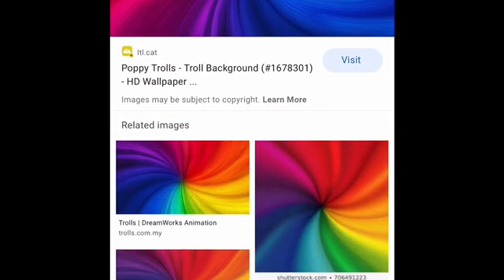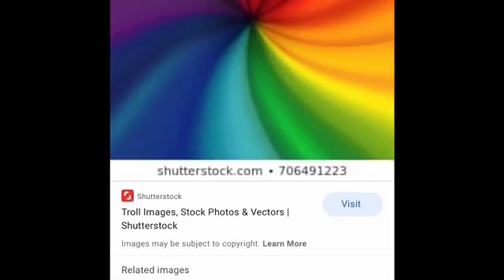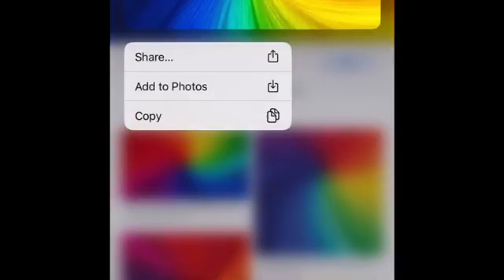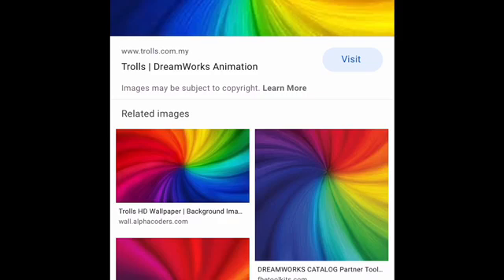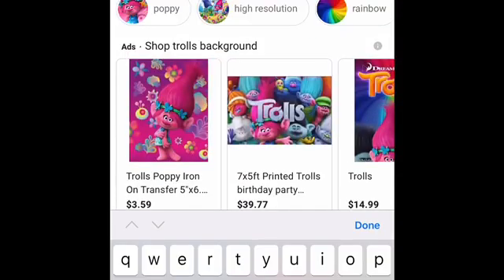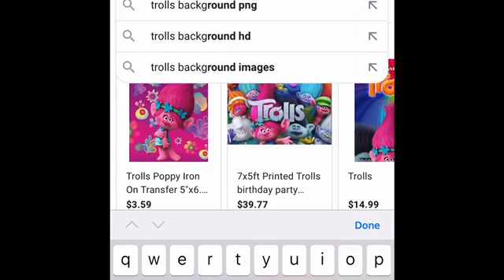You can always choose whatever you want as you go along. If this is the background you want to use, just hold it down and click it. Add to photos. I already have this background, so that's all you need to do. Now, when you start looking for things to decorate, you're going to need the Trolls logo.